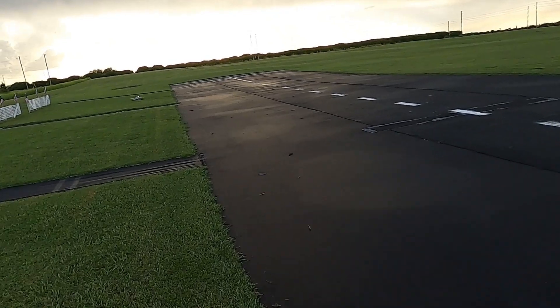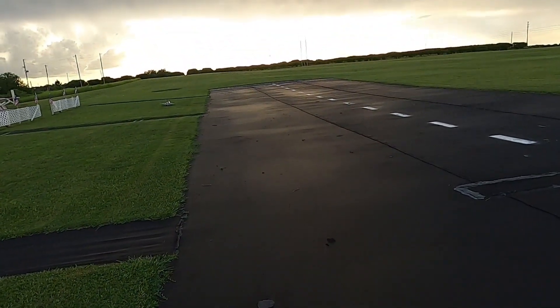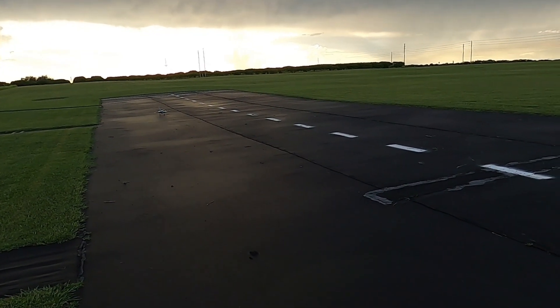Didn't lose my nose cone — nose cone stayed on. Sloppy landings though, I just got to practice with this bird.